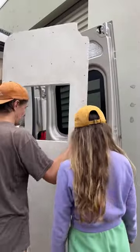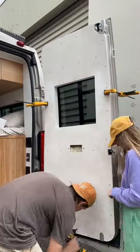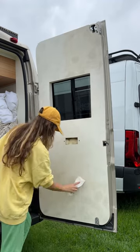Once we finished tile and about a million other small projects, we got on to one of our last things, which is covering up these doors.